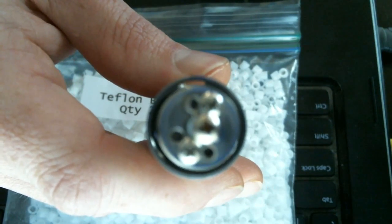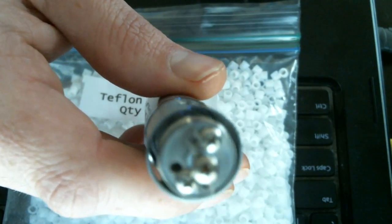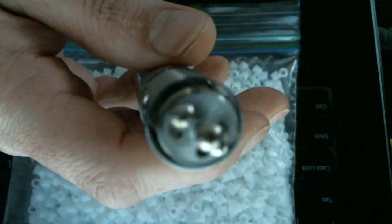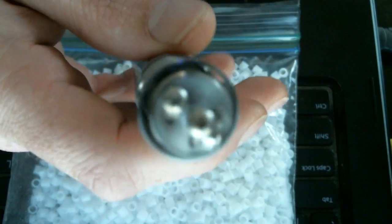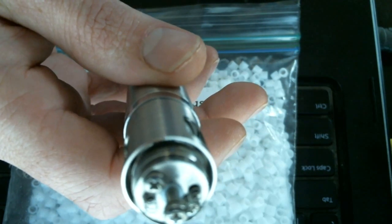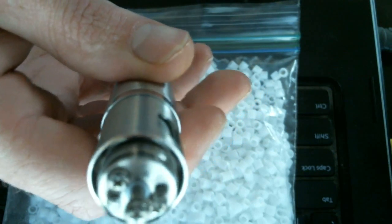I don't know if you can see there's a little bitty drop of juice on that top center screw. I haven't been able to melt one of these — I'm going to go ahead and do a burn for you. You probably won't be able to see much, it's going to be bright, so here it goes.